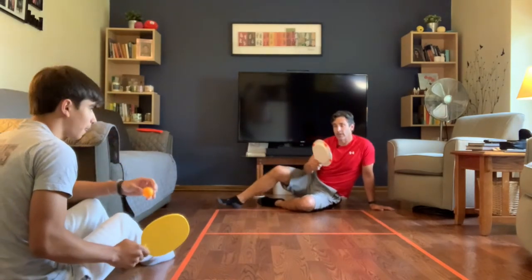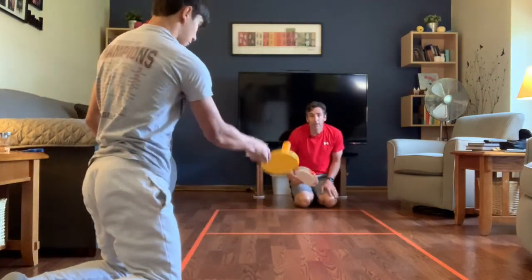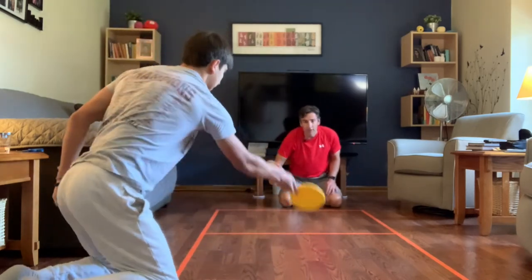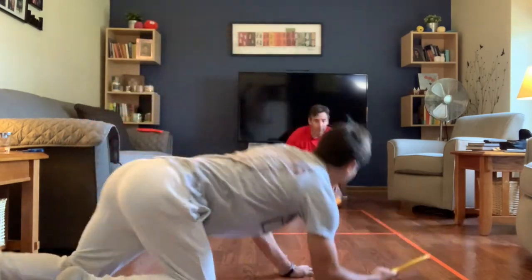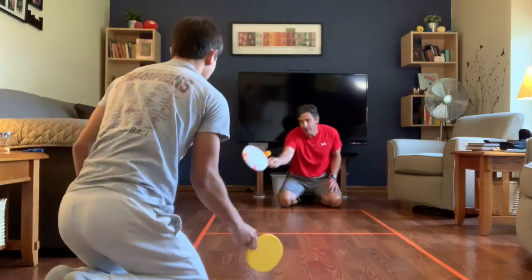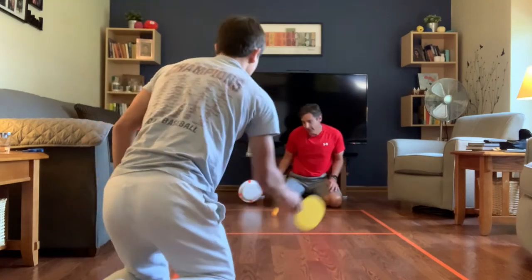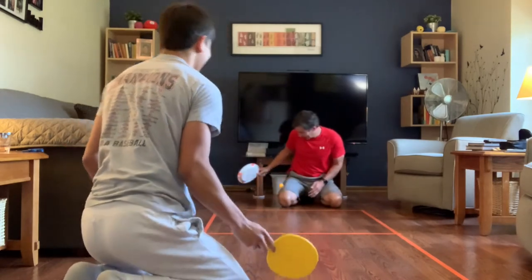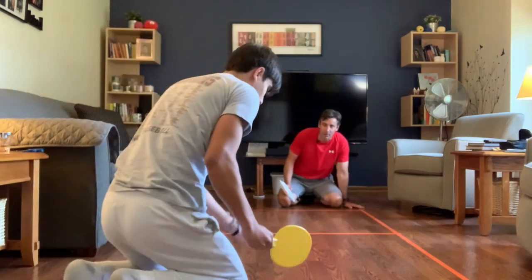Charlie serves — bounce, hit, good shot — and I hit it back. We're having a nice little rally here. Down the line, oh good shot by Charlie! It's a long rally back and forth. Right on the line — okay, he won that point and he was serving, so it's one to zero. You always say your score first.